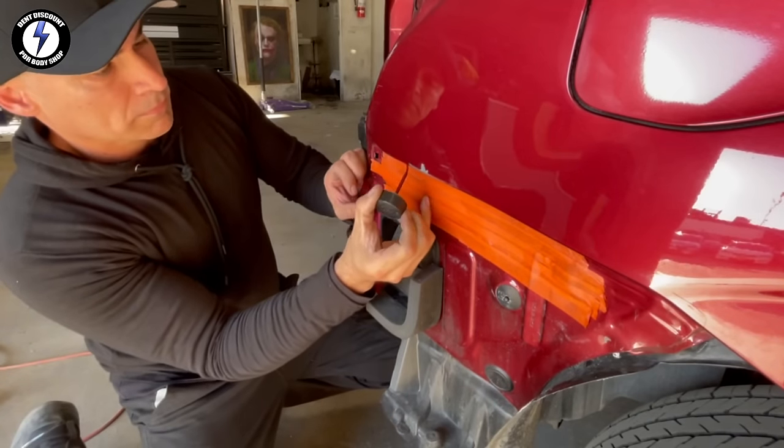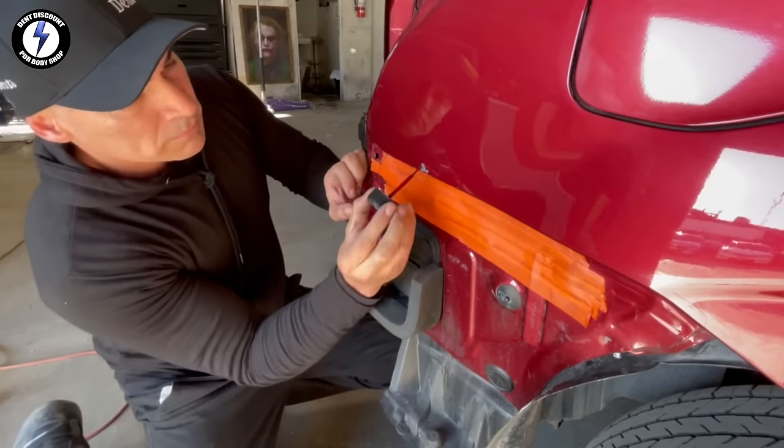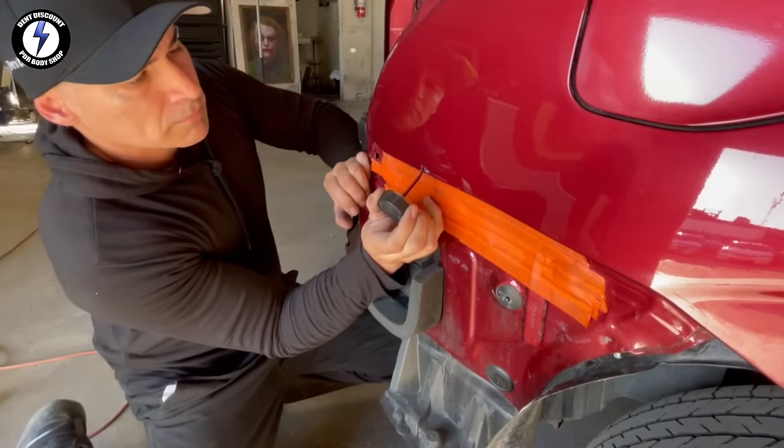The customer brought in their own bottle of touch-up paint. I had to put some on the underside before putting back the bumper. Now the bare metal is covered with paint.